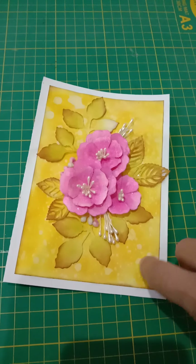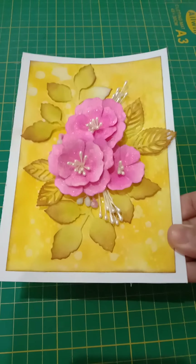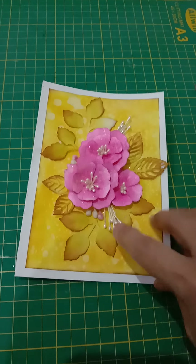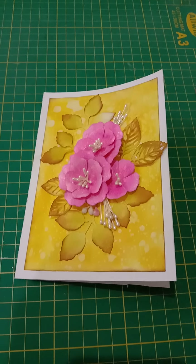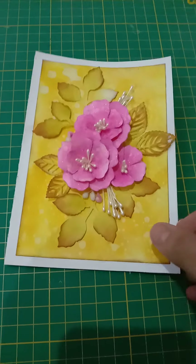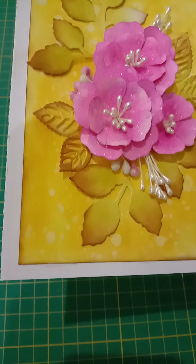I just wanted to show you the outcome. What I did was I shaded the background first. It's up to you whichever colors or ink you want to use. First I shaded this, then I just sprinkled a little bit of water — or you can mist it with a spray water bottle — and I let it dry. After drying you can see the effect. This is after drying.